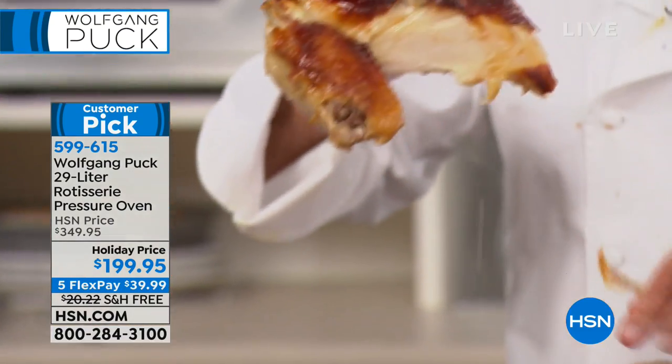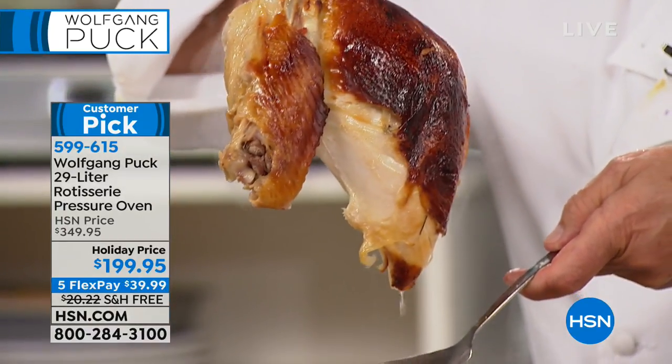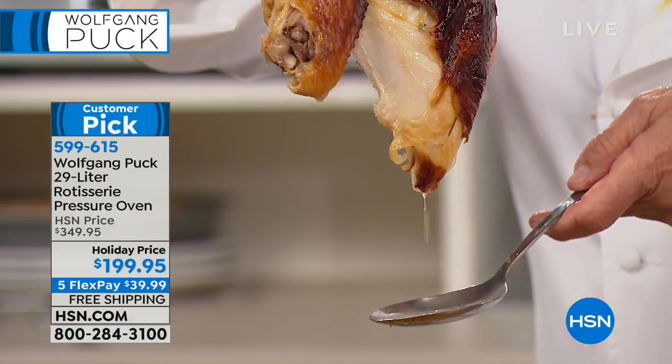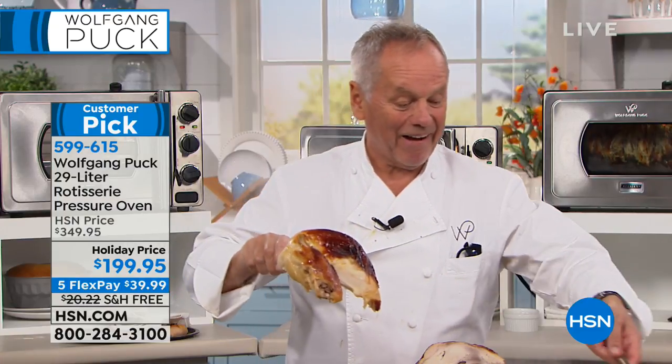Look at that — that is the white meat. Look how gorgeous it is, look at all the juices in here. It's like turkey soup right away. You can use the carcass and put it in there.